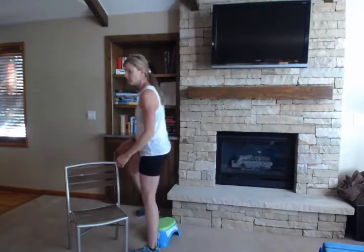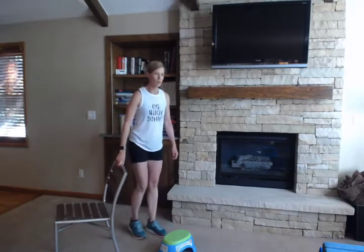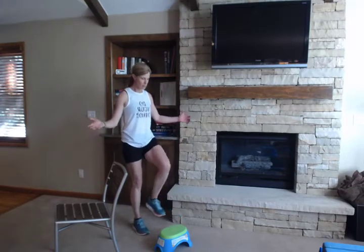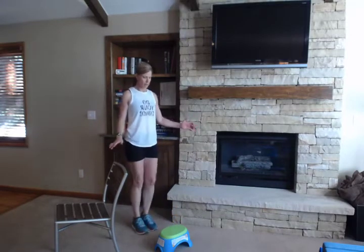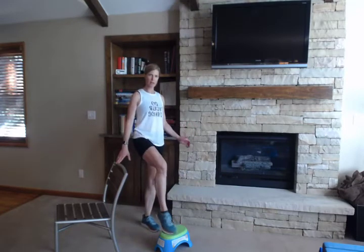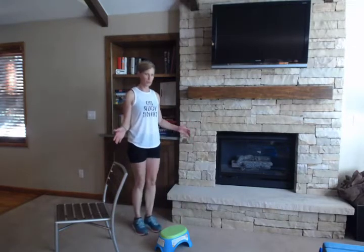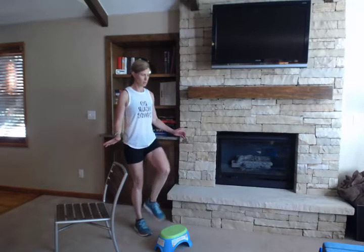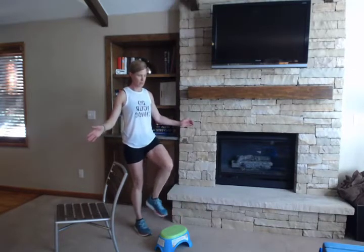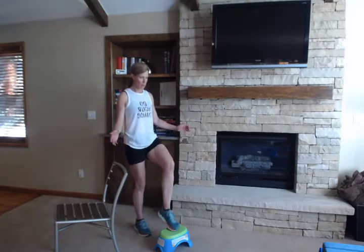Now we're going to use that step again for some balance — have that chair nearby in case you lose your balance. All we're going to do is a step tap: start slowly and just tap your foot on top of the step. Use that chair next to you if you do have any balance loss. If this feels doable and you want a little more challenge, try using one foot at a time: stand on one foot, tap up and tap down, going slowly both directions.